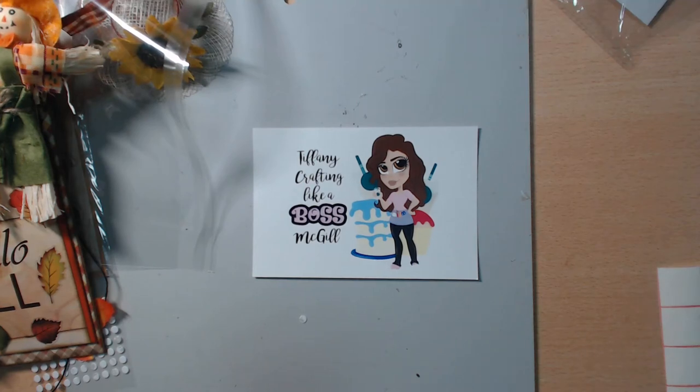Hey guys, welcome back to my channel. Thanks for watching and subscribing. Today I'm here to share what I made for a swap over in Scrap the World — this is the 6x9 binder mail page swap. It's not a full binder, just one page. There were four groups: unicorn, majestic, shabby, and clean and simple. Of course I chose clean and simple — that's my favorite — and I went with the fall theme.